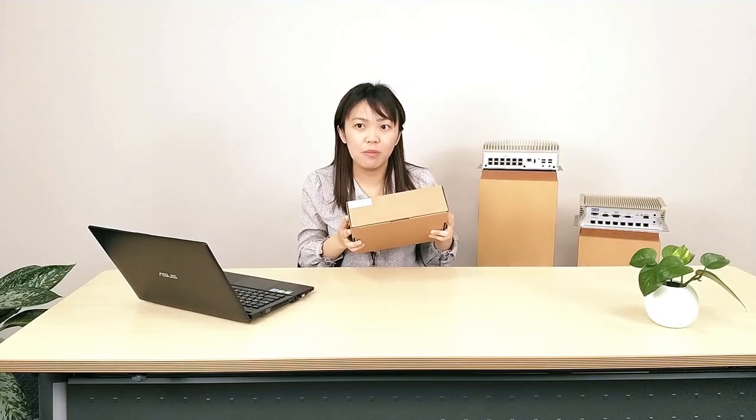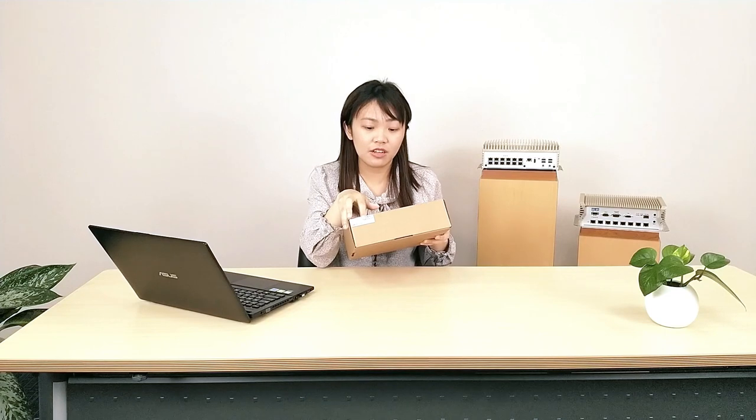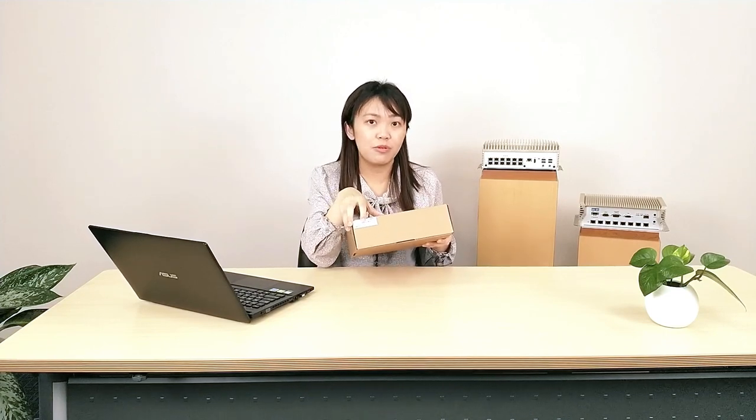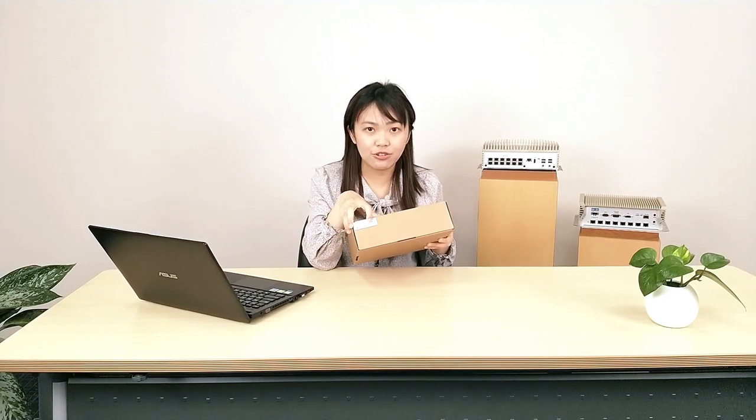When you receive our BOXER-8221AI, you can see the label outside the carton, and the label shows our product on it. It also has the CE and FCC certification, and shows that the product was made in Taiwan.